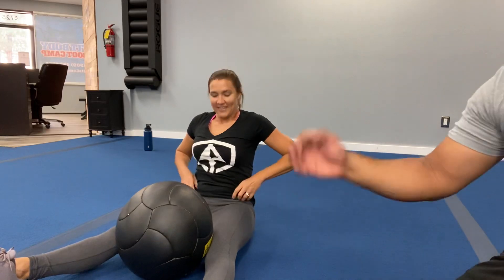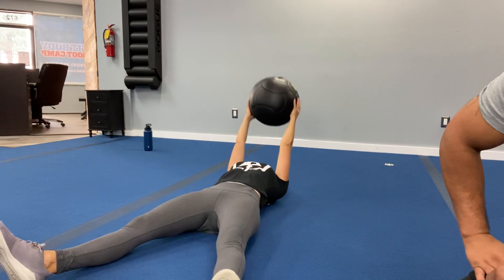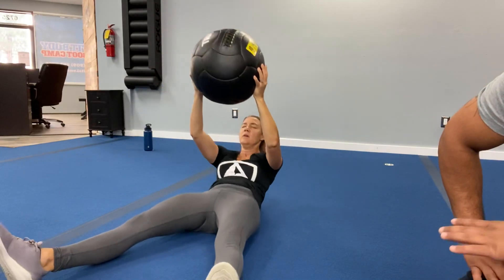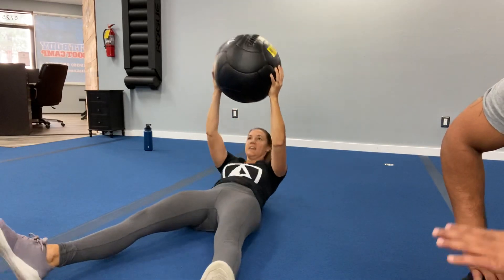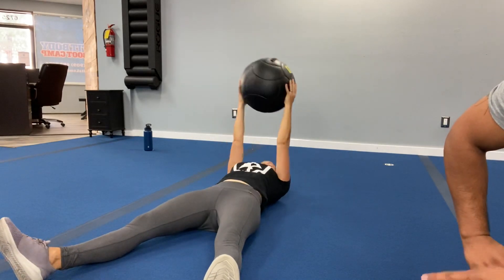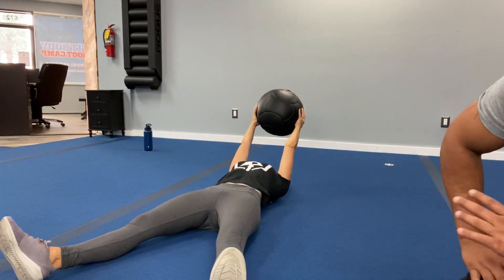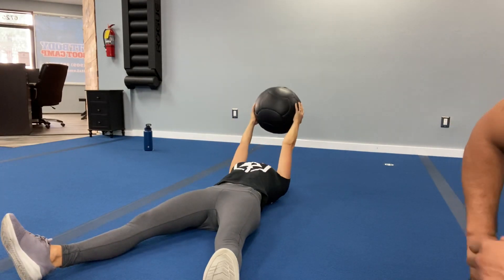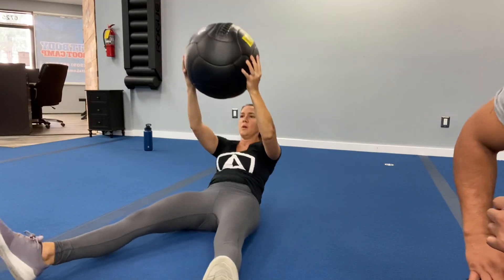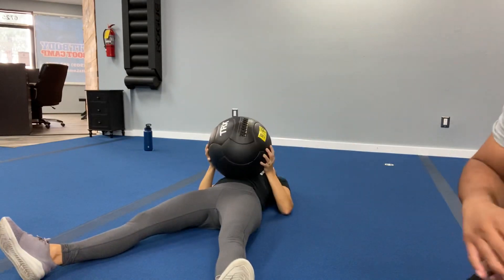Catch your breath — I know that core is going to be burning. Three, two, one — you're working. Notice that the legs are straight — that is key. Try not to bend your knees. Keep your legs straight, using pure core. Use that medicine ball's momentum. You're more than halfway there. Focus on that explosive power. Three, two, one — rest it up!